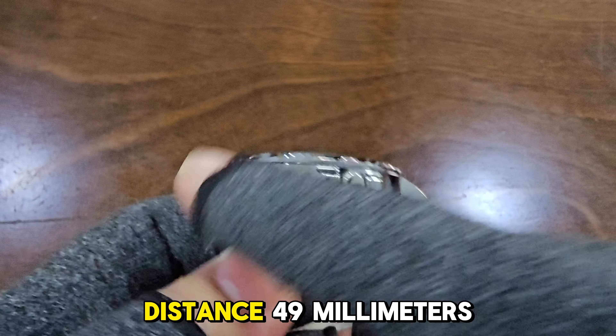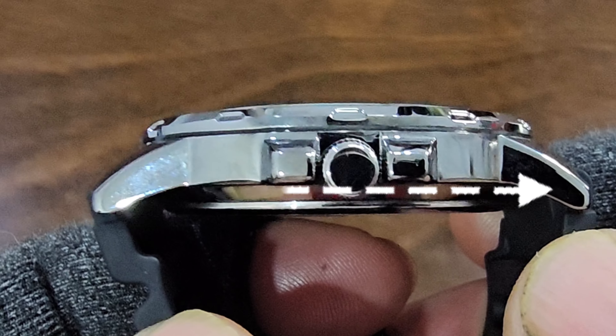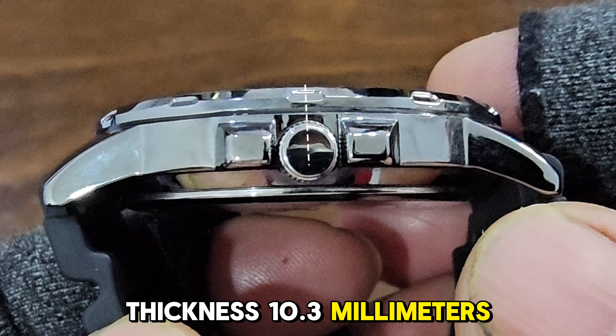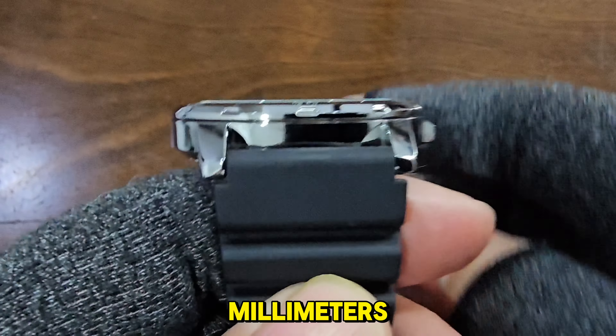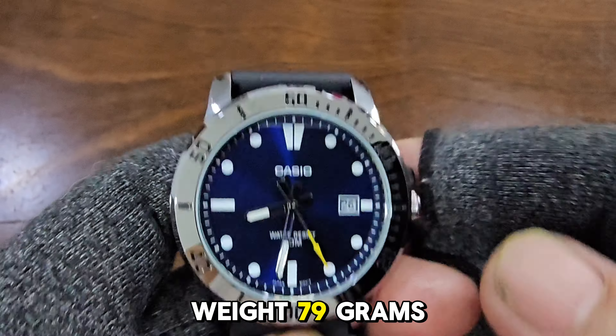Lug-to-lug distance: 49 millimeters. Thickness: 10.3 millimeters. Lug size: 22 millimeters. Weight: 79 grams.